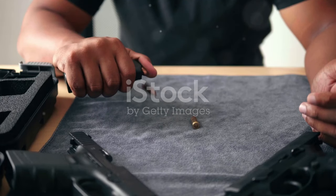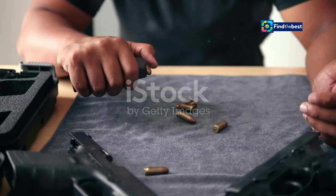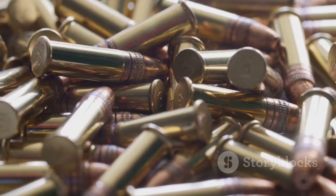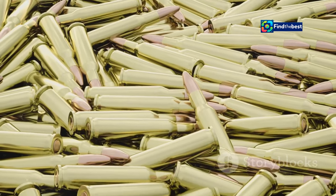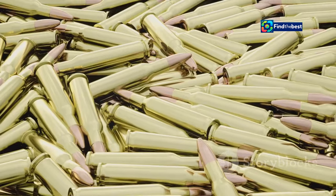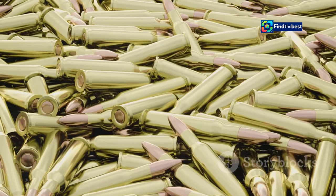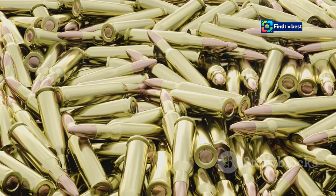First, invest in quality components. The foundation of any good reload is the quality of the materials you use. Just as a chain is only as strong as its weakest link, a reloaded cartridge is only as good as its components. Using subpar materials can lead to inconsistent performance and even dangerous situations. Opt for high quality brass, primers, powder and bullets from reputable manufacturers — these components are designed to work together seamlessly, providing you with the best possible results.